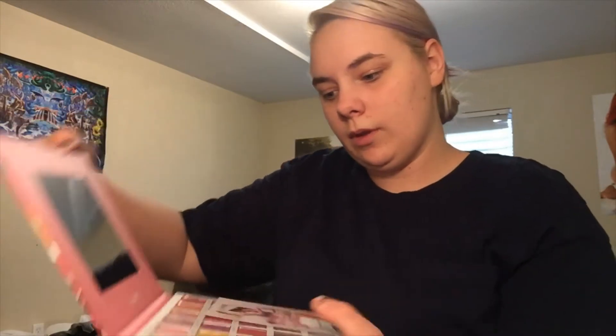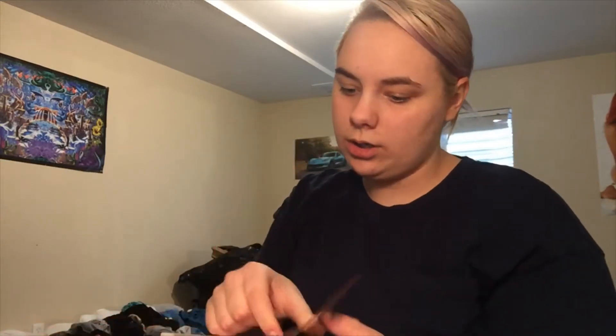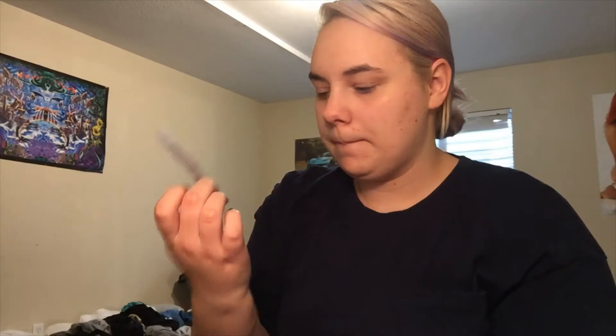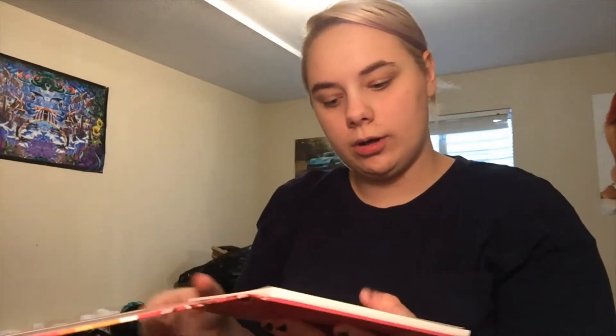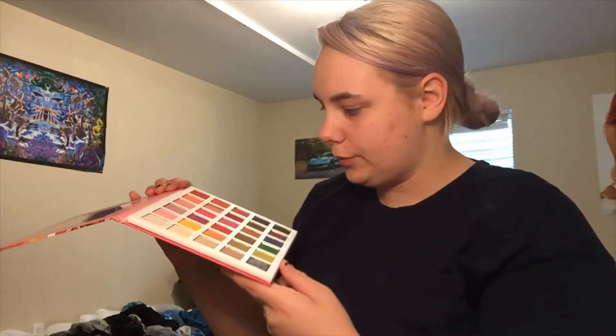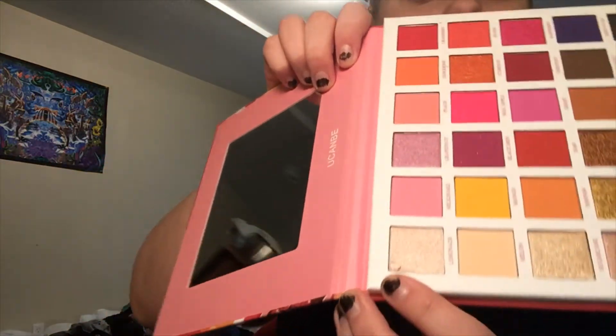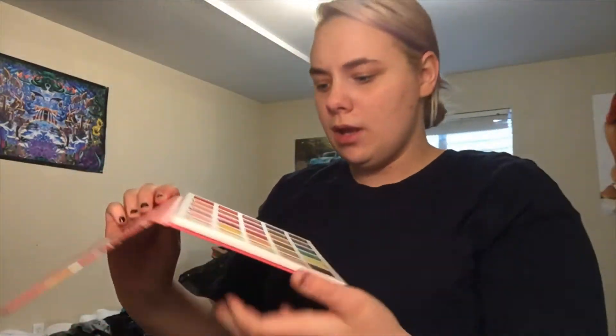It's inside of a little sleeve. So it comes with this little card inside of it — it has a little card on it, a little plastic sheet over it. What I can see is that this one has a little bit of a chip inside of it, but that's okay.